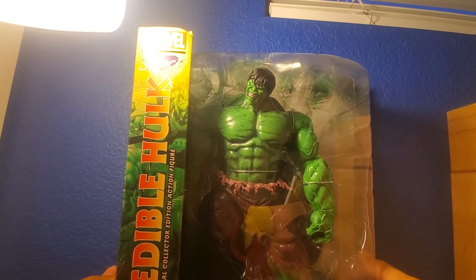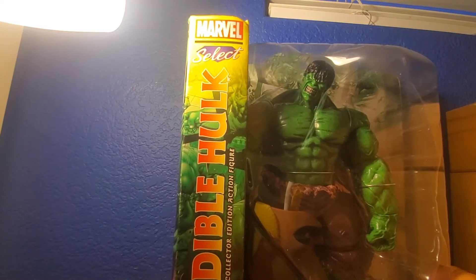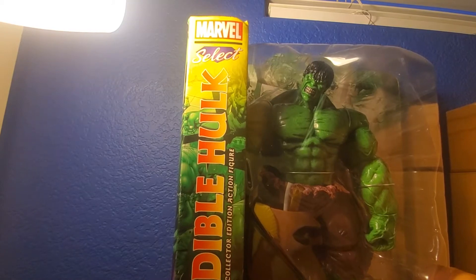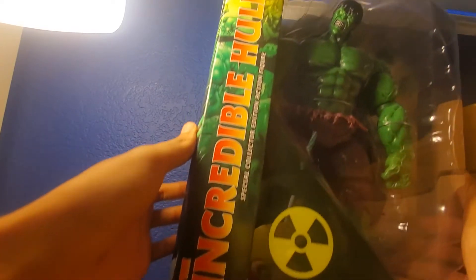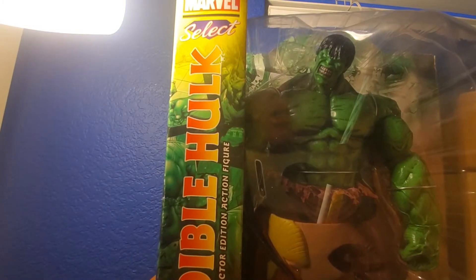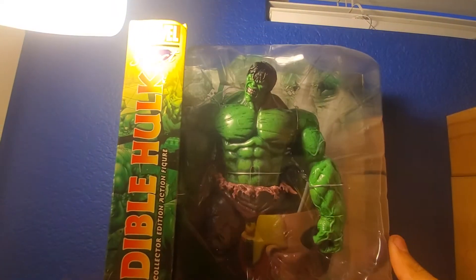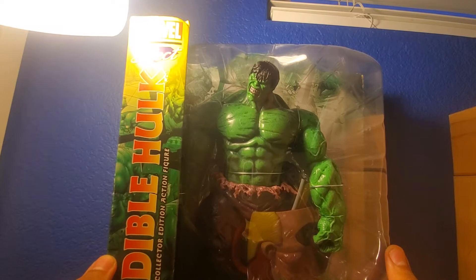So yeah, it's the Incredible Hulk. I didn't show you the packaging but this is the Marvel Select standard packaging as you guys can see. Here's the Marvel Select logo right there, and there's the Incredible Hulk down on this side - Special Collectors Edition action figure with some cool artwork down the side.